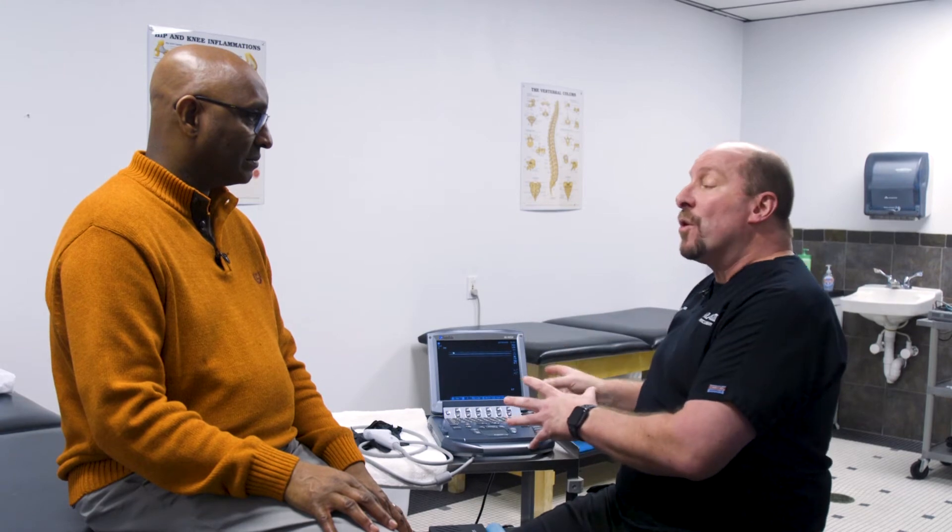Sometimes an MRI might not be able to see a shoulder rotator cuff tear. This will actually show where it is, how big it is, and even show if it is acute — meaning it's recent — or if it is a chronic tear.